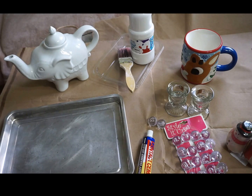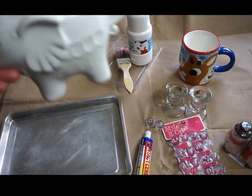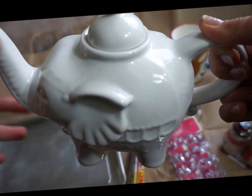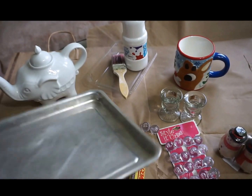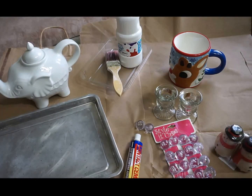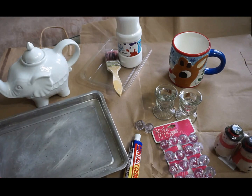Today I want to share two of my finds from Goodwill. One of them was $6 — it was this nice elephant teapot which I already showed in my last Goodwill haul video. The second one is this $2 tray. The tray is going to be the main DIY product for today's challenge, and I'm going to DIY it and change the color and its style.